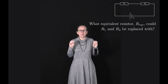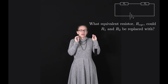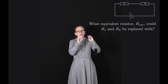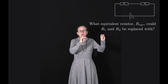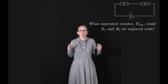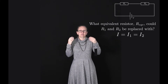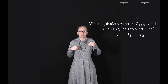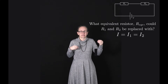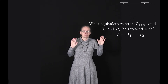Let's start by considering the current flowing through the circuit. Any current supplied by the battery must flow through both R1 and R2, as there's nowhere else for it to go and charge is conserved. So this tells us that the current supplied by the battery I is equal to I1, the current through resistor 1, which is also equal to I2, the current through resistor R2.